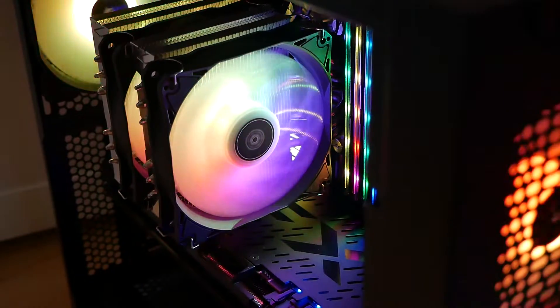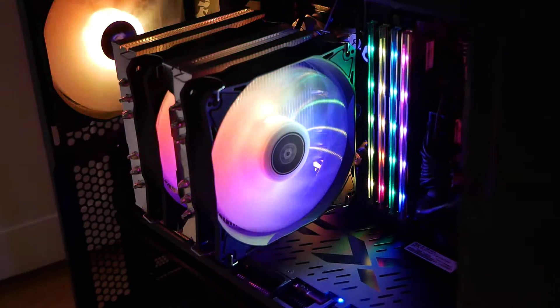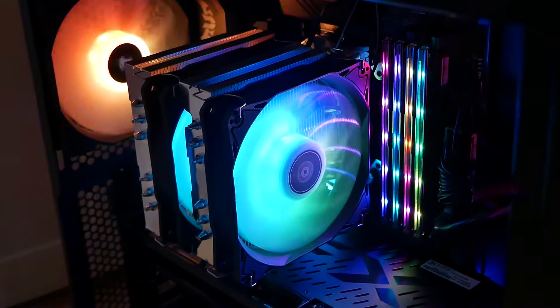Hi, this is Mike from Mike's Unboxing Reviews and How-To, and on today's video we'll be taking a look at Silverstone's Dual Tower Cooler. This is the Hydrogon D120 ARGB. Keep watching to find out more.